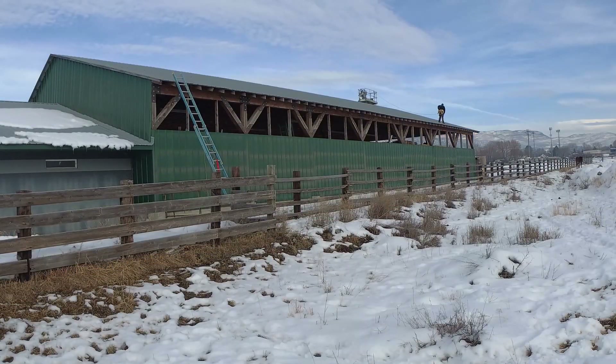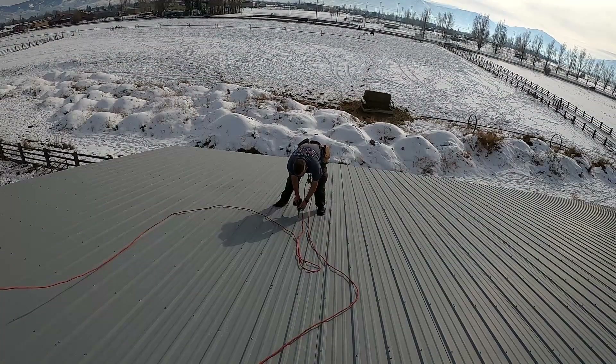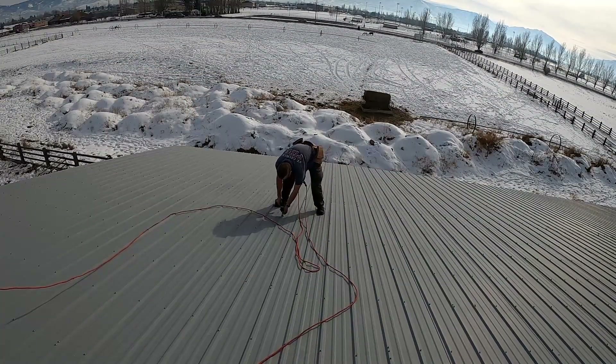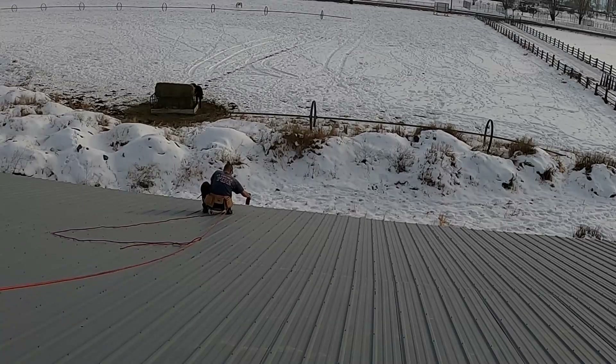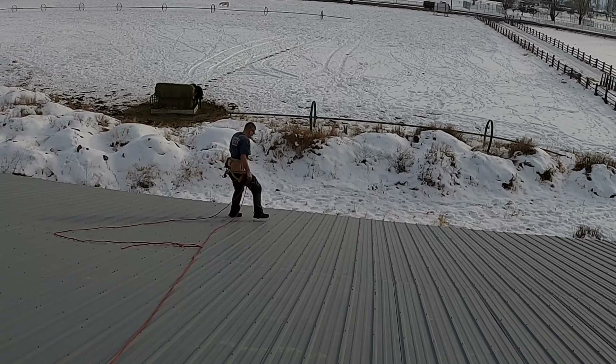I could do two rows of screws at a time and just worked my way from east to west. Every once in a while I'd have to empty a bucket of screws. The only other thing to be careful of was not to step on the ridges — if you do, you'll dent them. I dented a couple, but that's the way it goes sometimes.